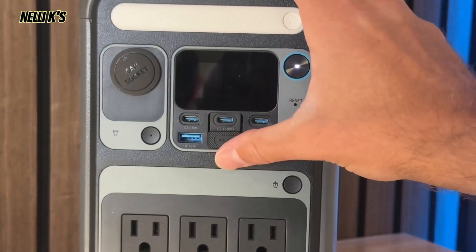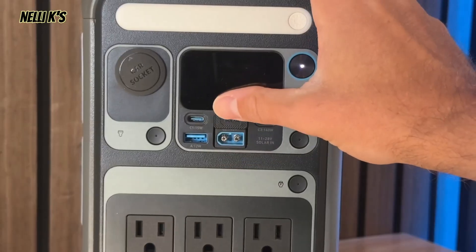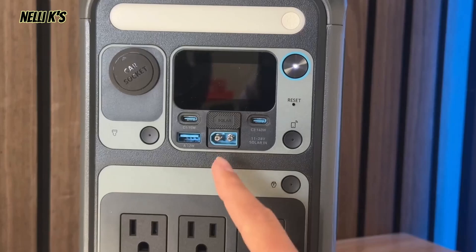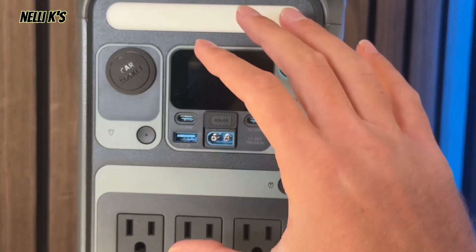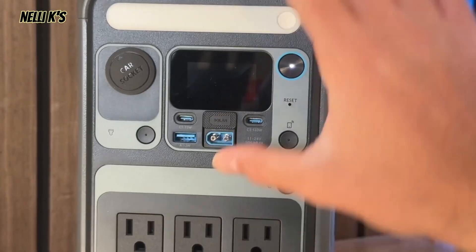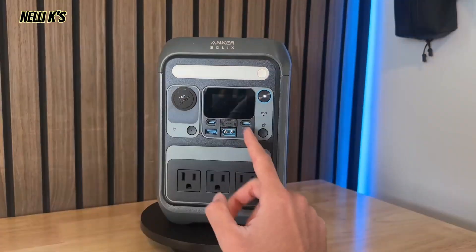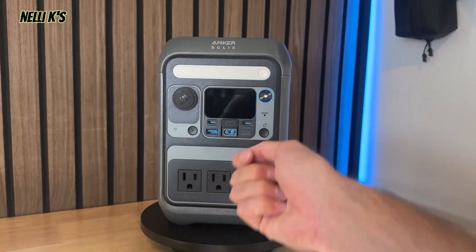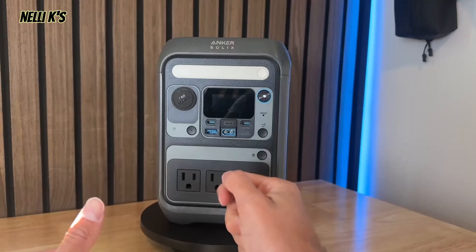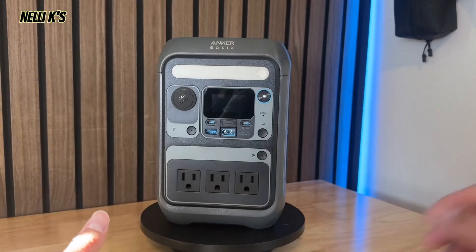Right here, if you slide this up, you have a little cover that says solar on it. This is the solar input, so you can actually charge this thing either via an outlet with the cable it comes with, or you can get a solar panel and charge this thing up completely with solar. You can also charge it via Type-C with one of the Type-C inputs as well, although it's going to take a little bit longer to charge via Type-C rather than just plugging it into the outlet.